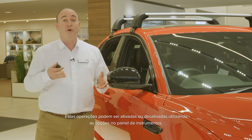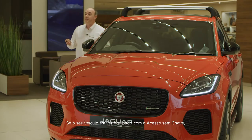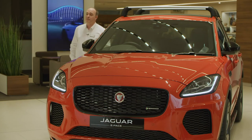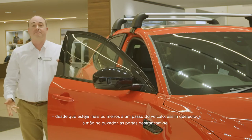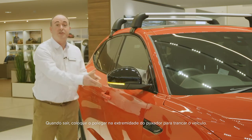These operations can be enabled or disabled using the instrument panel options. If your car is fitted with keyless entry, you don't even need to remove the key from your bag or pocket. So long as it's within a foot or so of the car, as soon as you put your hand around the door handle, the doors will unlock. When you leave the car, place your thumb on the end of the door handle to secure the vehicle.